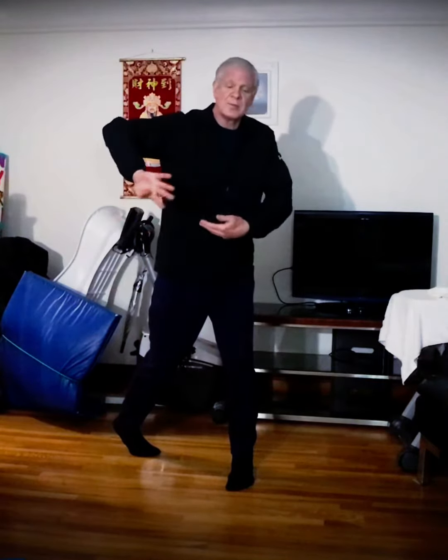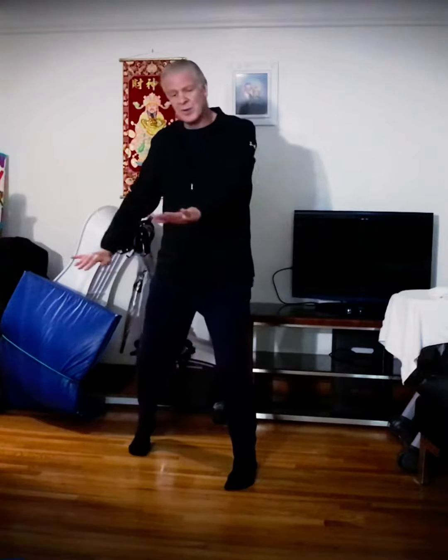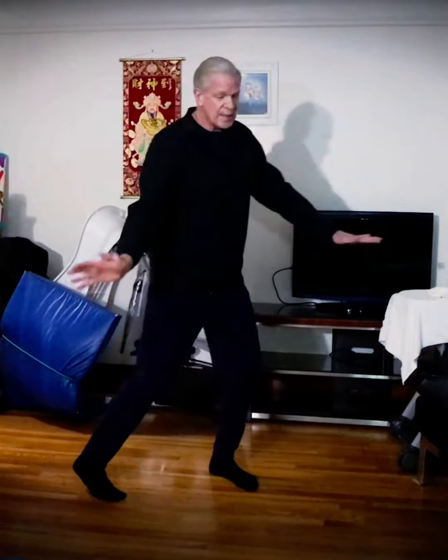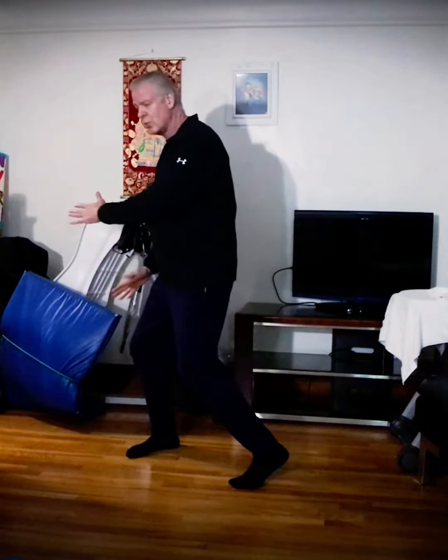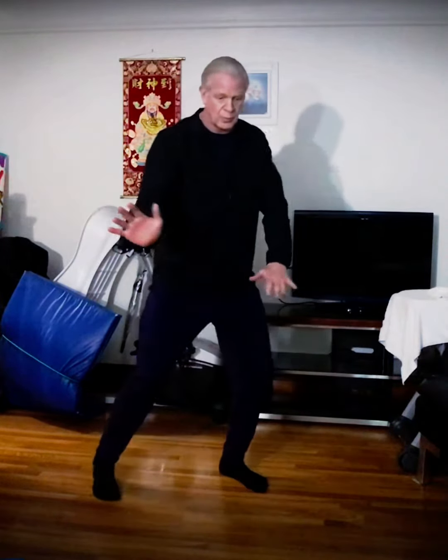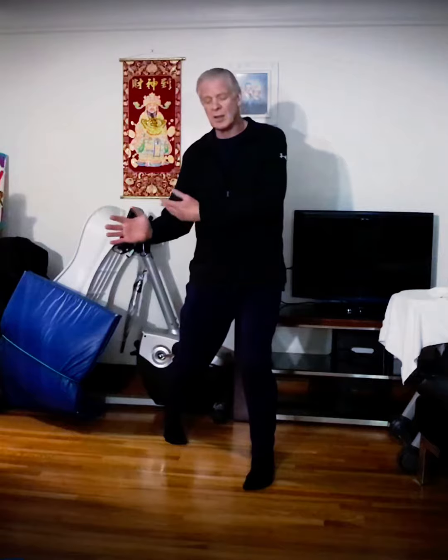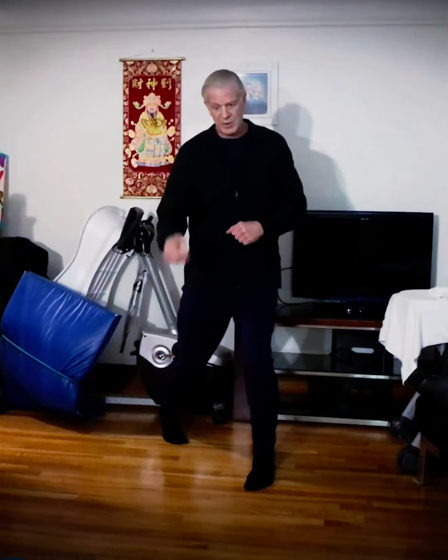As far as movement meditation goes, we have Qi Gong. When I'm talking about movement meditation, it's almost like the Last Airbender — if I'm actually moving, what is my intent as I do that? With a lot of movement meditation, I would breathe and go slow.